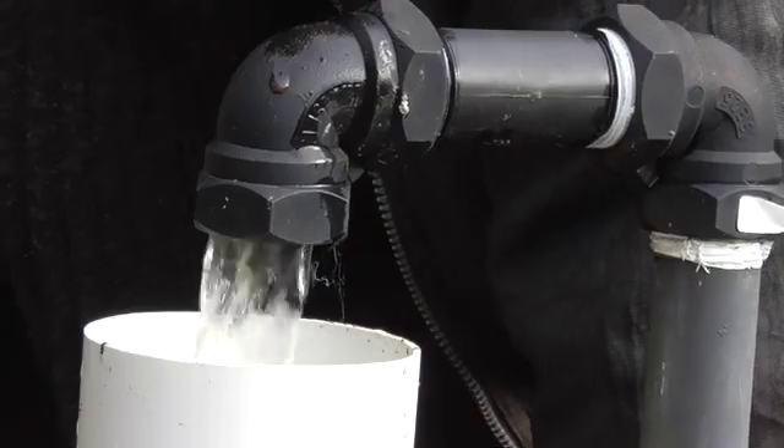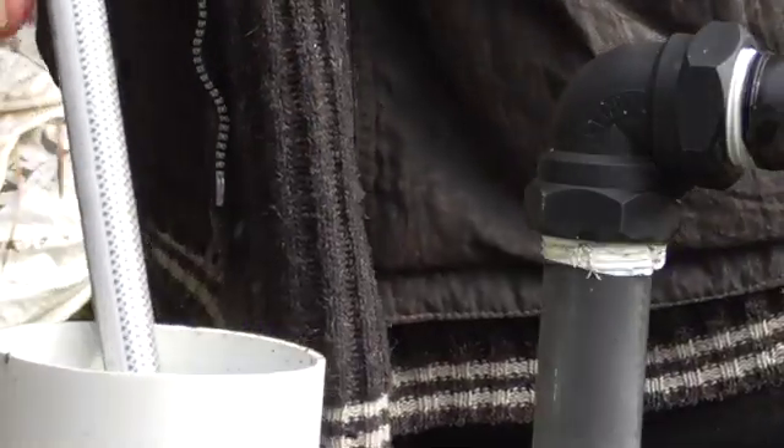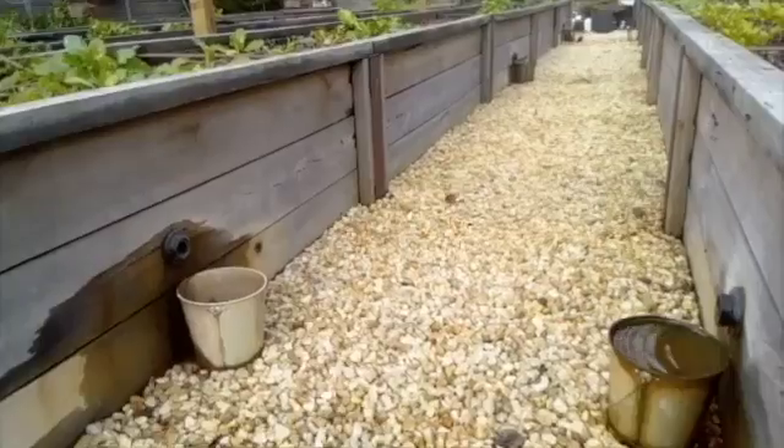For filling you've got a few options: connect it to your underground system, just pour in a bucket of water, or pop a hose in. Check the level by looking down your outlet pipe. If you do make a very large wicking bed, make sure you have enough outlets to cope with any heavy downpours that might otherwise flood the bed.